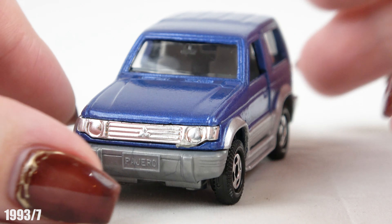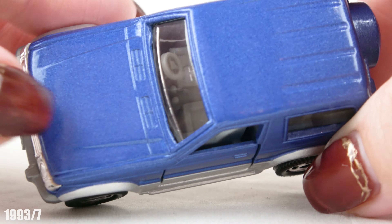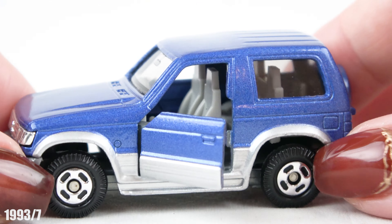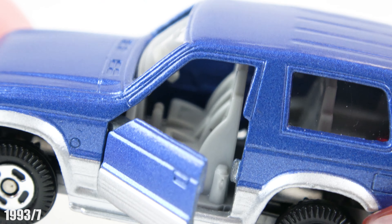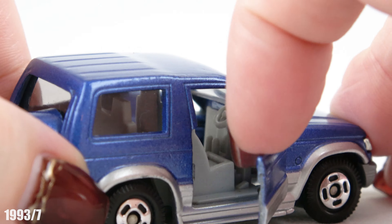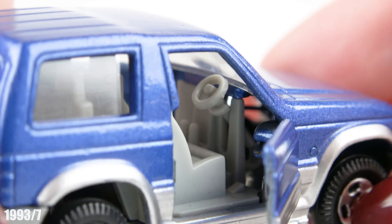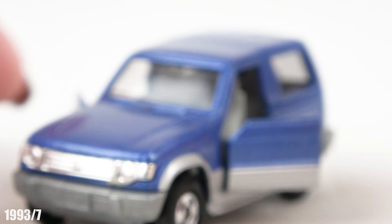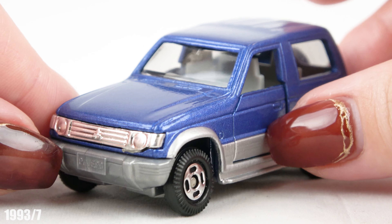I'll use the machine to do it, and then I'll use the machine to charge it. This is the one that we put in — it is not like that. The other thing is that it is not easy to remove.